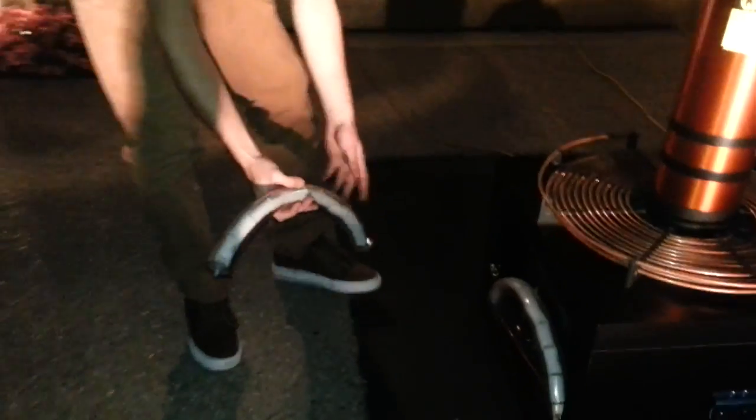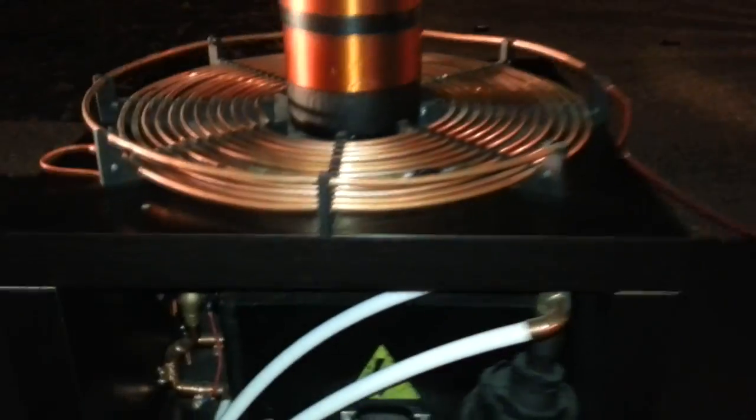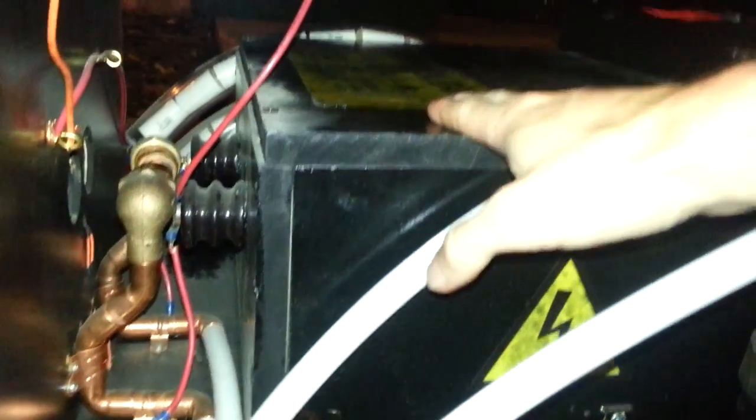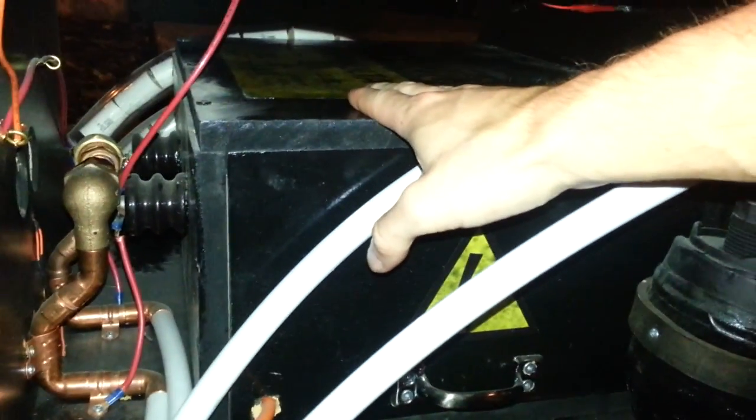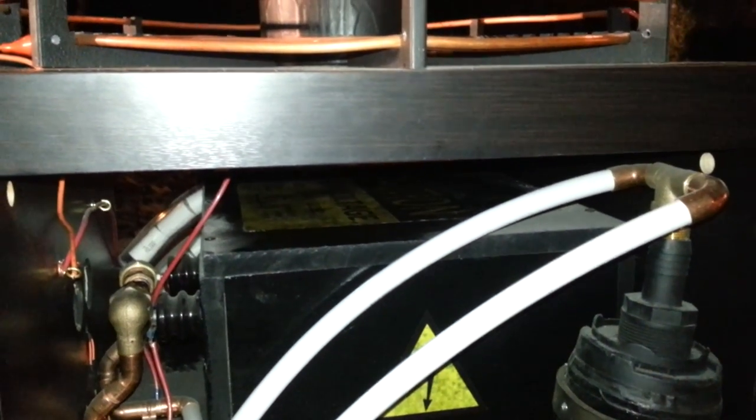Here's the inside of the coil. The biggest thing inside here is this high voltage transformer that I built myself. It is 15,000 volts and 120 milliamps, so it pumps out about 1,800 watts of power.